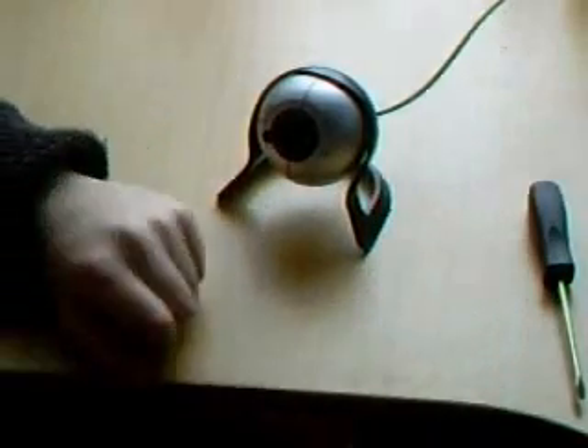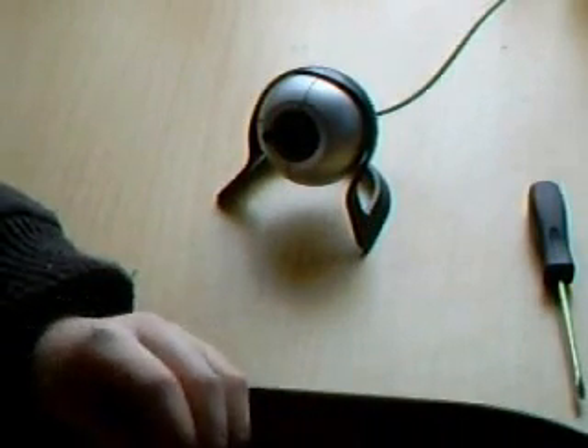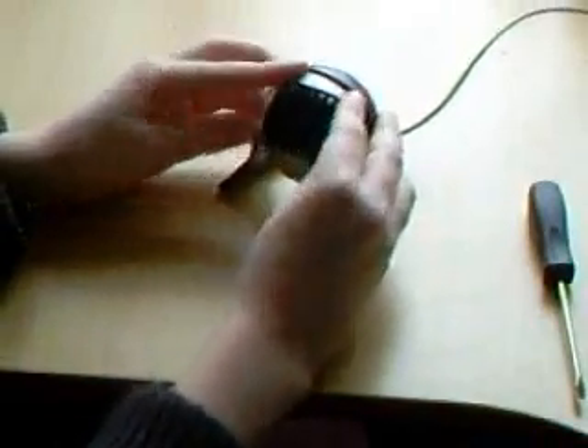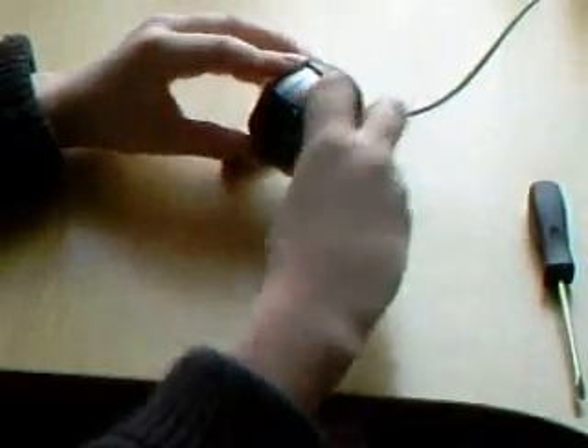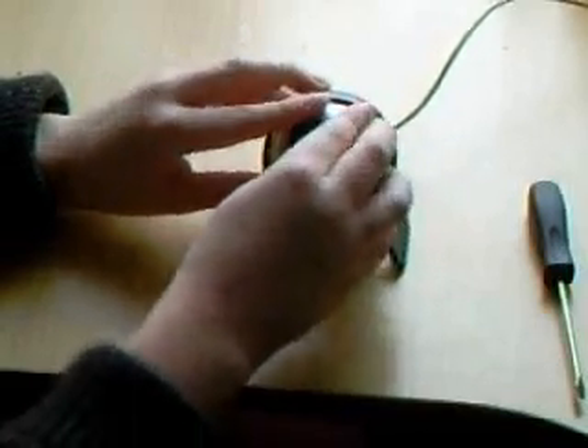Now for added effect, you can get some film — make sure it's already processed. When you go to a shop and get one of those rolls of film developed, at the very end of the film there'll be a little black piece. Make sure it's black. You want to get that piece and stick it over the front of the camera. What that piece does is, due to the chemicals it's been treated with, it blocks every light except for infrared light, so you can only see infrared.